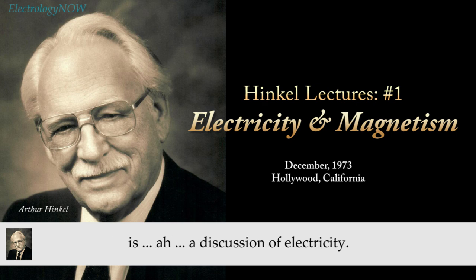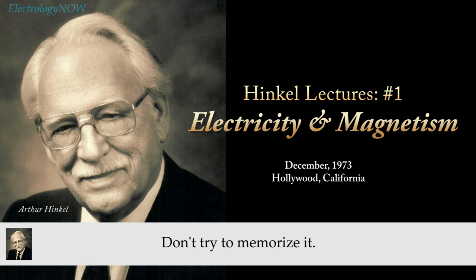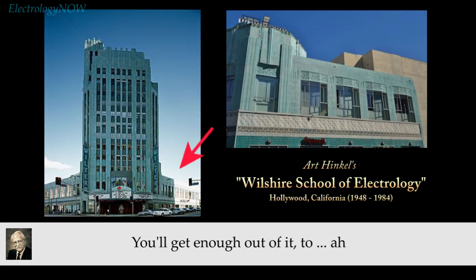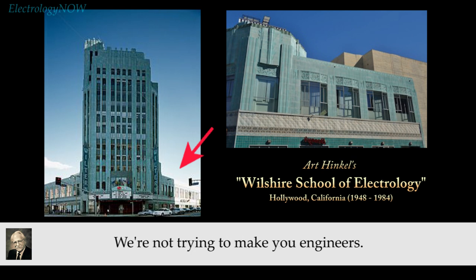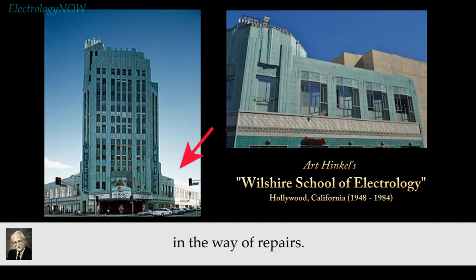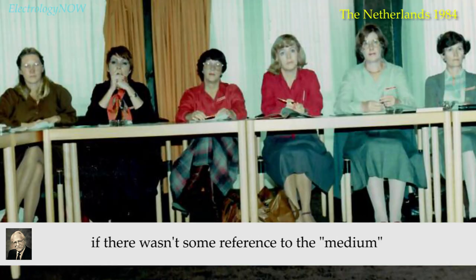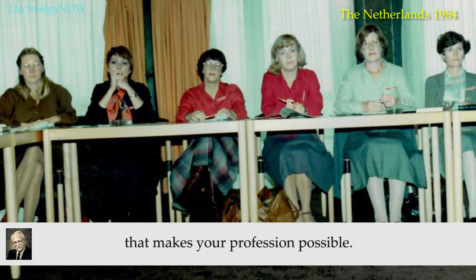What we're going to start today is a discussion of electricity, and I would suggest that you do not listen to this with the intention of taking notes. Don't try to write it down, don't try to memorize it. You'll get enough out of it to accomplish the purpose, and that's all we're trying to do. We're not trying to make you engineers. You're not going to go out and build equipment or do very much in the way of repairs. It's the tool that makes this possible, and it seems to me that any course would be a little lacking if there wasn't some reference to the medium that makes your profession possible.